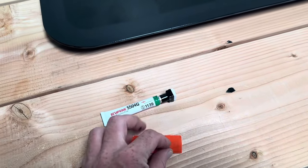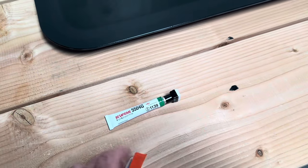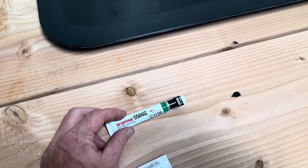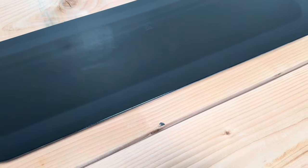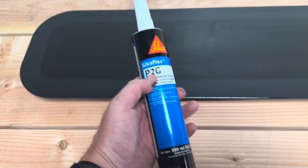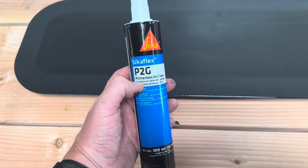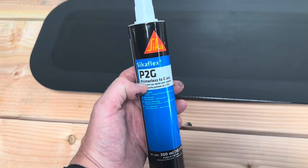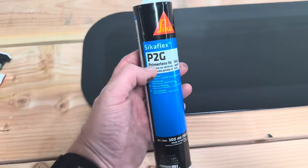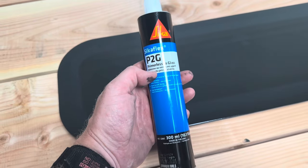So by this point you will have cleaned the window, cleaned the bodywork on your van, primed the bodywork of the van, and primed the window itself ready to put the adhesive on. The adhesive is applied to the vehicle body — this is the Sikaflex P2G, which comes in most of our kits. This can be purchased either on its own, or when you purchase your windows from our website you have the option to select which fitting kit you want.